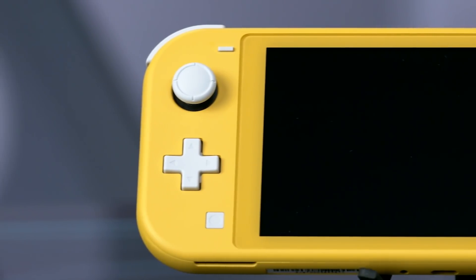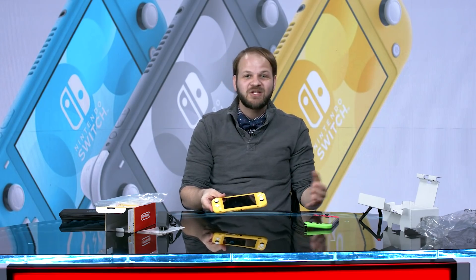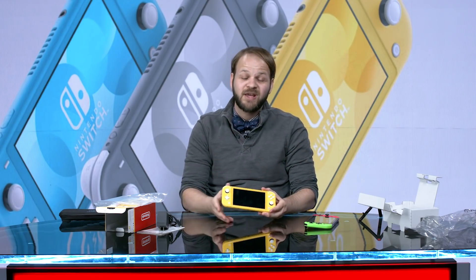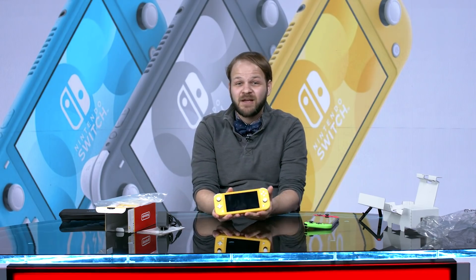Much smaller, much more matte than maybe I was expecting based on some of the images, but it's a pretty little thing and I'm very, very excited to play around with this — see how some of the games compare, how the screen looks, battery life, all that. We're gonna have a full review breaking all of that down on IGN.com. For everything else Switch Lite, stay right here.